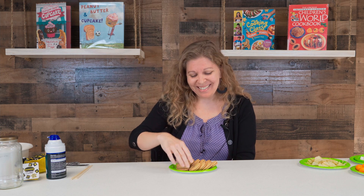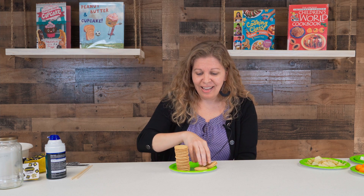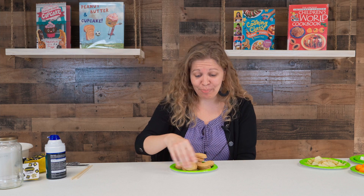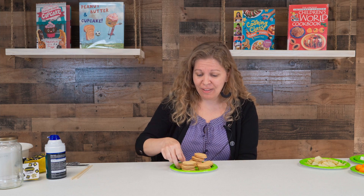The first idea is to take a bunch of biscuits or cookies and stack them up. Set a timer for 30 seconds or a minute if you have younger kids who have a harder time manipulating the cookies, and see if you can build something — and it needs to stay up. Whoever gets the tallest tower without it falling over within that time is the winner.